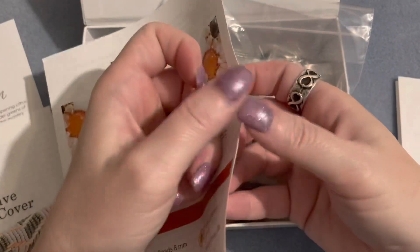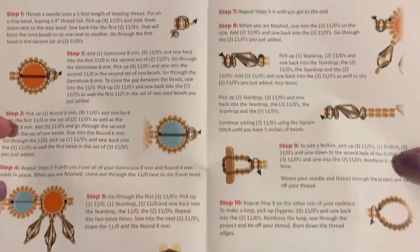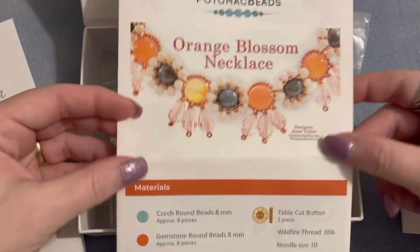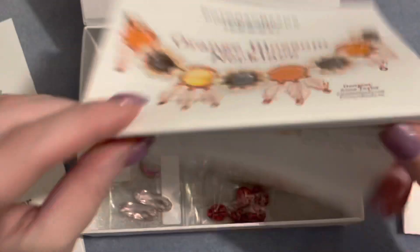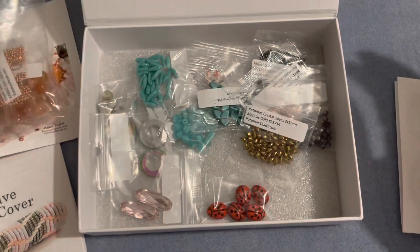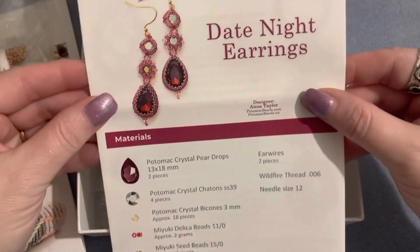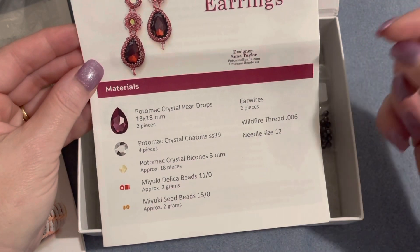The second pattern is the orange blossom necklace, which is really pretty. They also give you the paper pattern, and everything is very well detailed with colored patterns. If you're not a paper pattern type of person they also have their tutorials online on their YouTube channel. At the bottom it tells you everything you're going to need for this project, and again it's broken down into a kit for you.